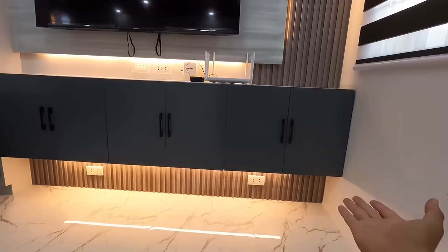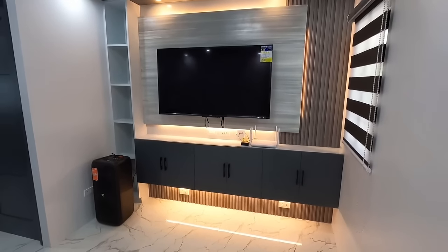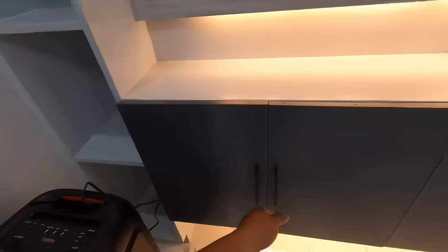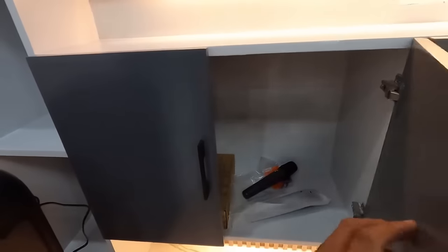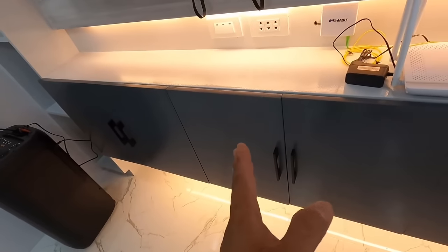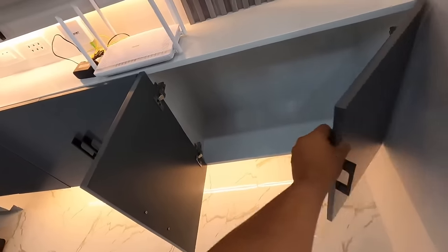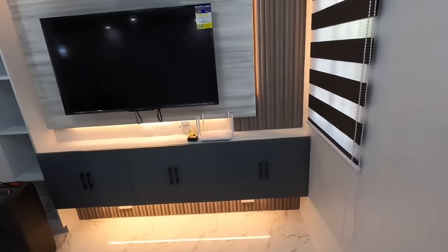Eto na yung kanyang TV console. Sa TV console, gumamit po ko dyan ng mga combination ng wall-floated panel, plywood, at syempre makikita nyo pa lang dito sa mga cabinet, paint procedure niya, duko barnis. Tapos lightning din. Gumamit din po ko dito ng T5 valve light. Kaya napakaganda po kapag nakabukas. At syempre yung pinaka-header niya, meron din po yan na pin light.